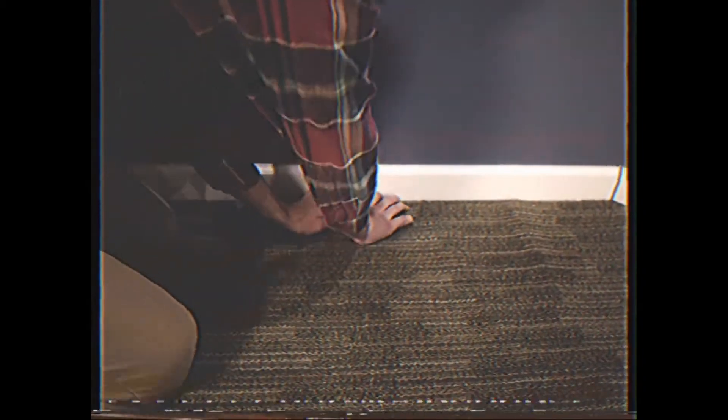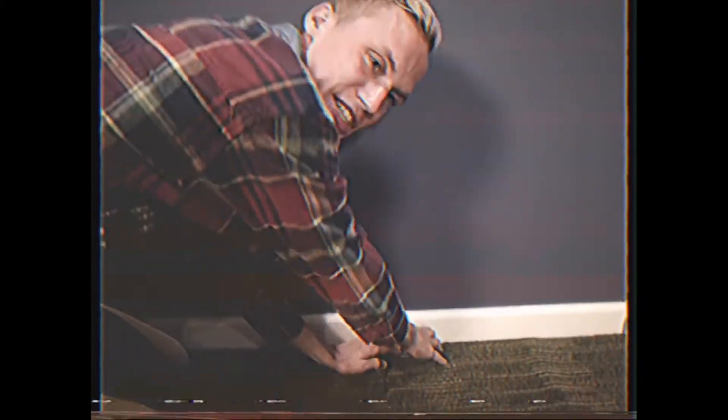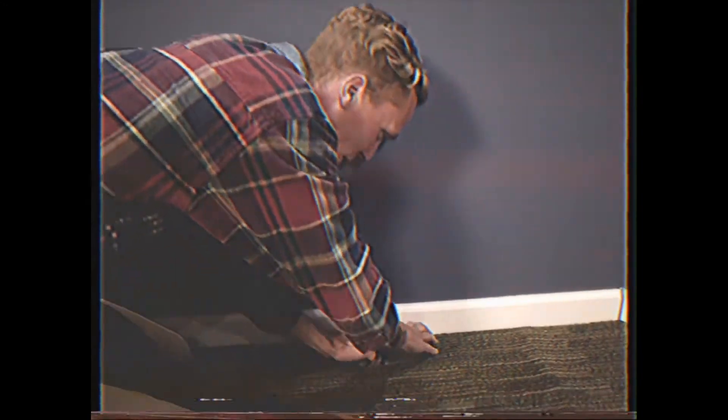So it's time to remove that old ugly carpet. Now thankfully, most carpet nowadays is installed using Velcro technology, which means you can remove it with simply using the human hand. What you want to do is just take a nice firm hold of it and just give it a good old pull there.